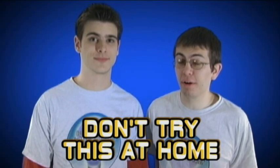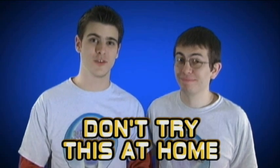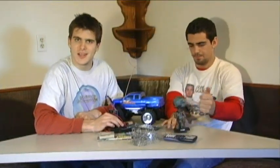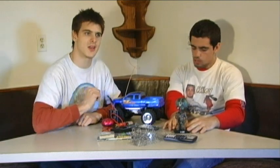Do not try anything you're about to see at home. Trust us, we're on YouTube. We're a big deal. Hello and welcome to Is It a Good Idea to Microwave This? I'm your host, Jory Caron.